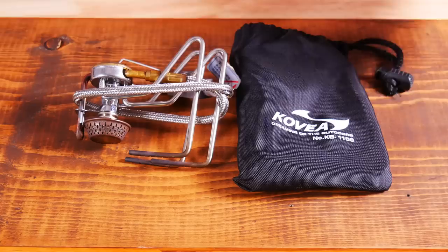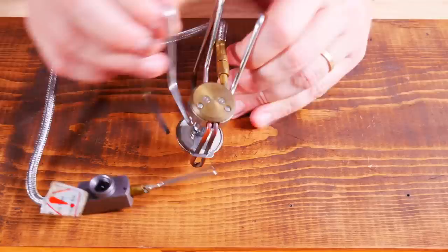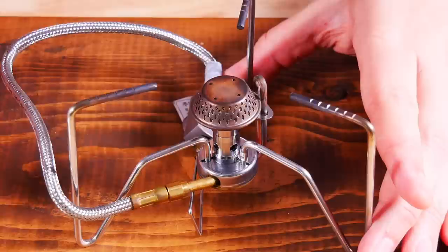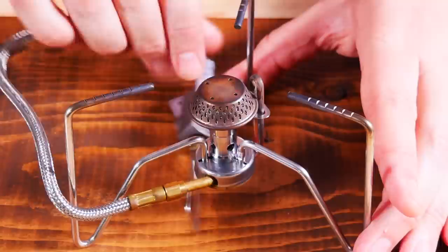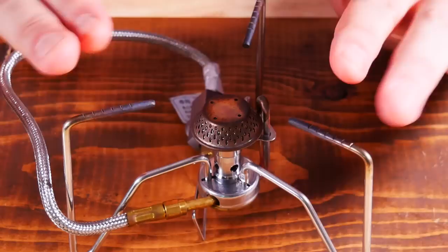The first stove we're going to look at is the Covea Spider. You can see the carrying case — I do think carrying cases are important. This is actually the very first remote canister stove that I purchased, probably seven or eight years ago. Dimensions are 5.5 by 3.5 by 5.7 inches, and it weighs just under six ounces. The fuel hose is 12 inches in length. It is made in Korea and costs between $50 and $55 depending on where you get it. As far as benefits go, it is low weight, compact, and very sturdy.